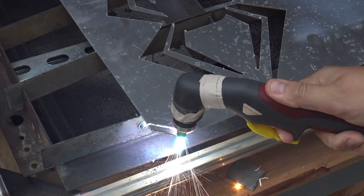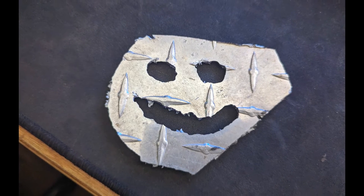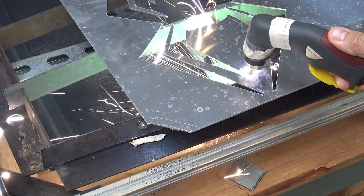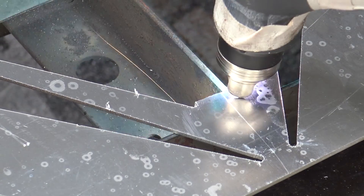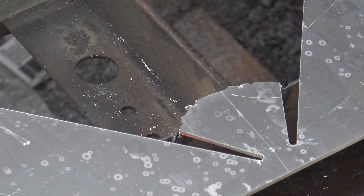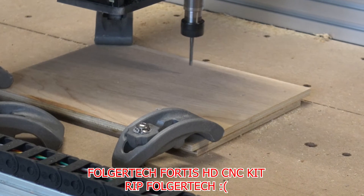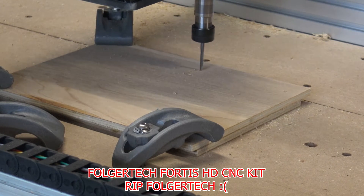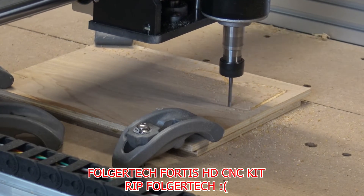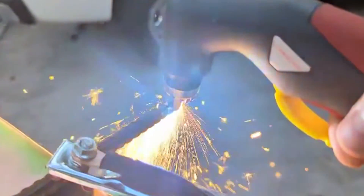Hundreds of videos, forum posts, and Facebook group discussions detail people on similar DIY CNC plasma cutter journeys having considerable issues using super cheap or super old plasma cutters that use high frequency start. The high frequency causes significant interference with the control electronics and signal wires, unless you spend significant time and money using shielded wires, properly grounding the machine, and isolating the electronics. In fact, the Folgetec Fortis CNC that this frame started life as was once R&D to have plasma cutting capability, but the cheap plasma cutter used for testing would constantly cause the machine to reset and freak out. My research showed that a non-high frequency plasma cutter should eliminate these issues, and since I knew I would eventually create a CNC plasma cutter anyway, I jumped straight for it.